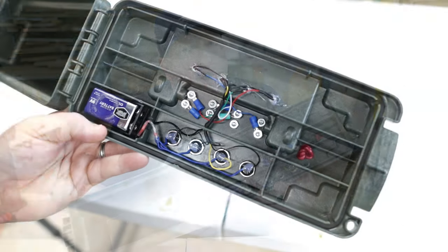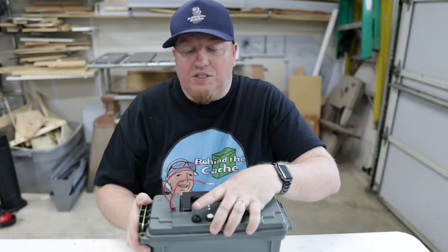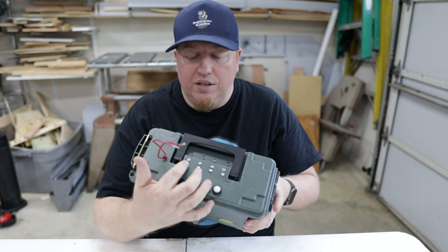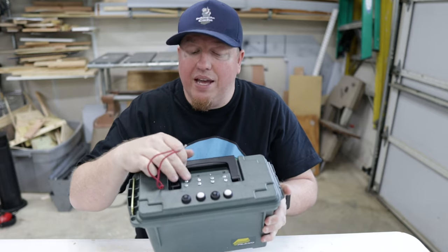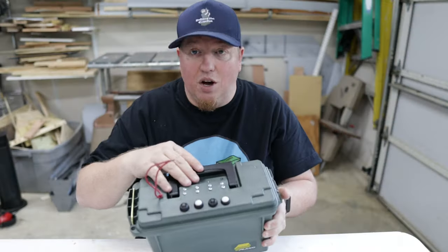Now it's all wired up and ready to go. I've also added simple wires on the top to connect to the screws, because those are the negatives. So you have to have the negative — which are the screws — and the positive to correspond to the correct LED. That's how you're going to solve this.